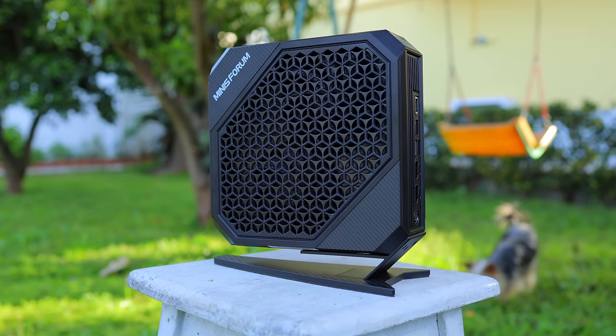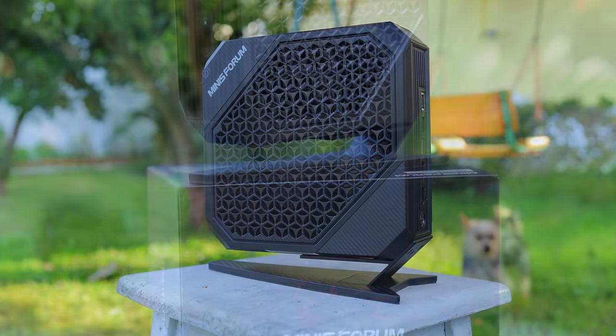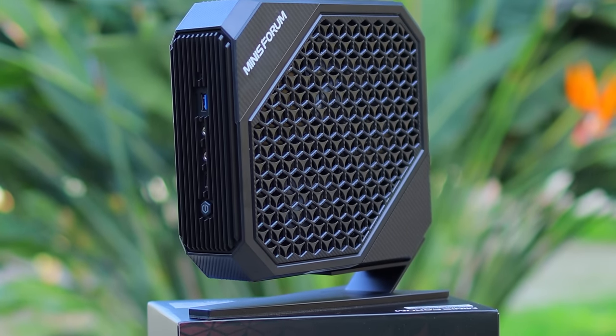But something that this actually beats a laptop in is the cooling solution — it's pretty good here. It doesn't really reach high temperatures compared to a gaming laptop, and it stays pretty quiet when gaming. That's pretty nice. But hey, that's enough intro — let's go play some games on this thing, shall we?